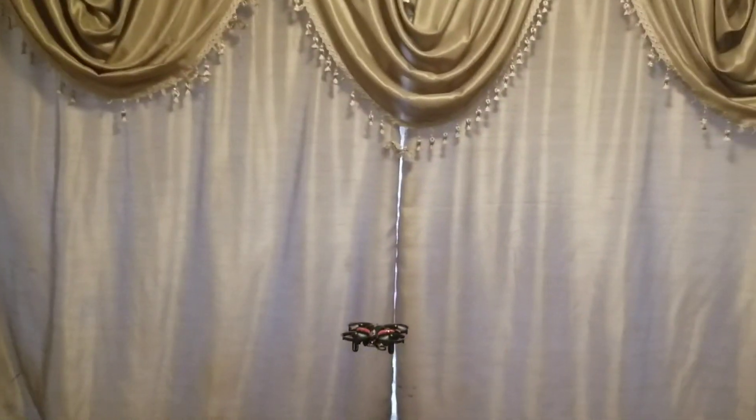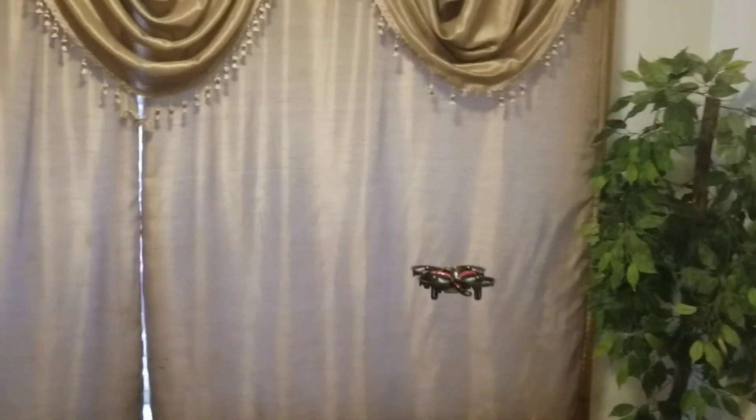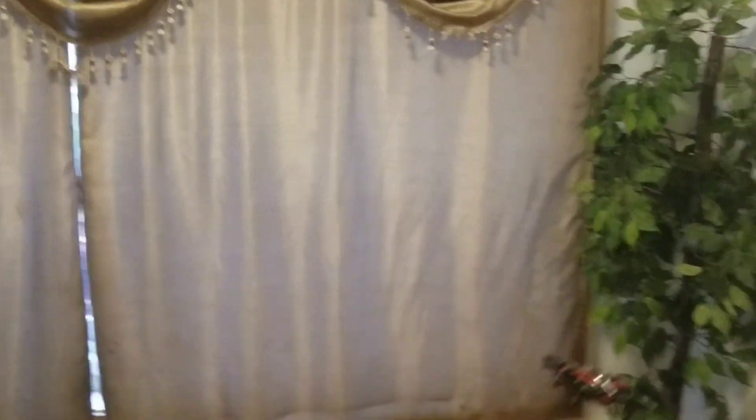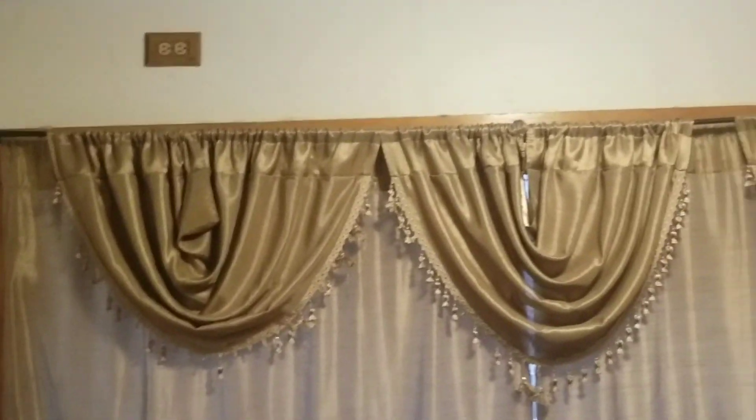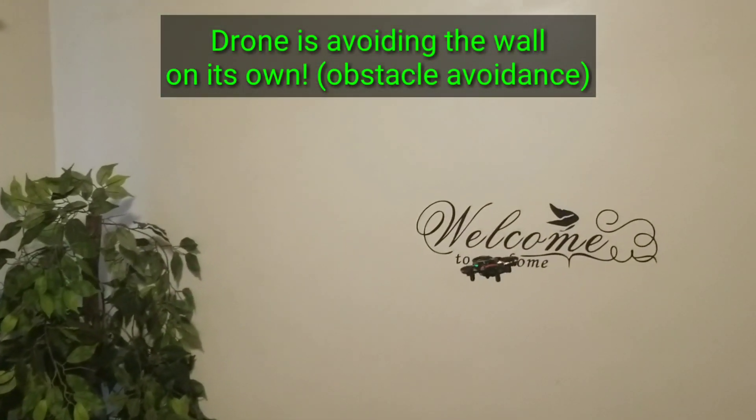So it moves away from walls and whatever obstacle it's flying towards, and you can control it with your hand that way. It's not wanting to fly against the wall, so it's coming back this way.